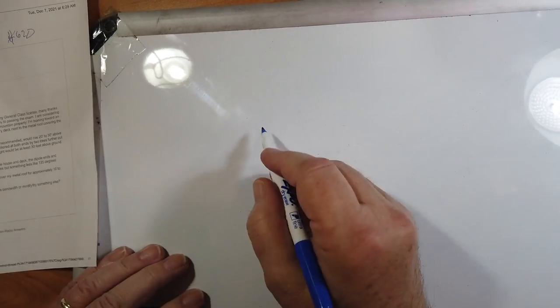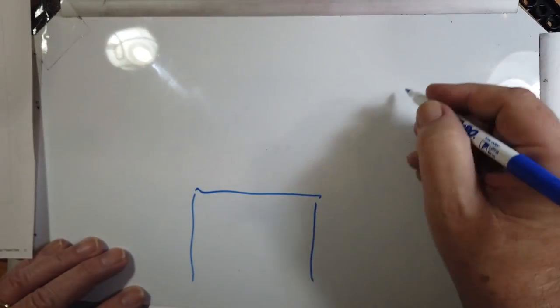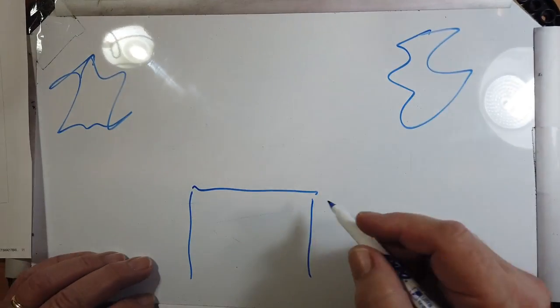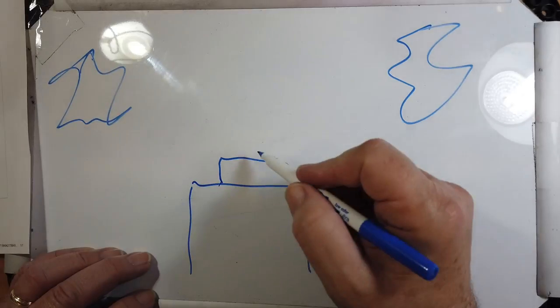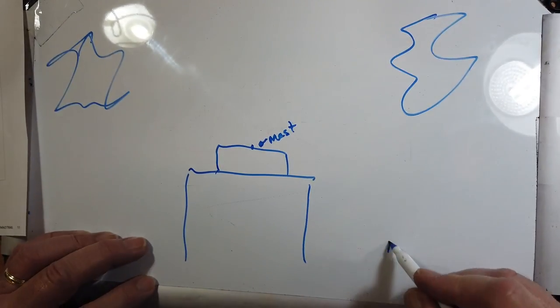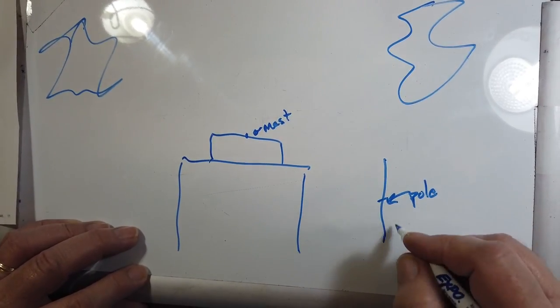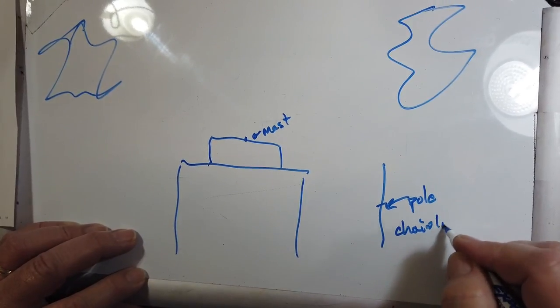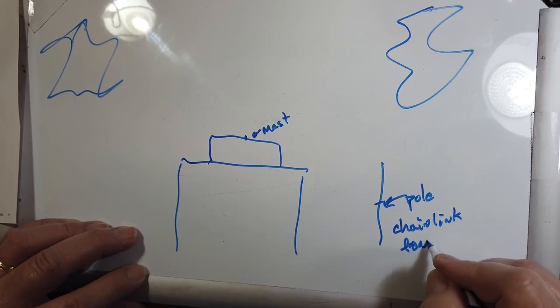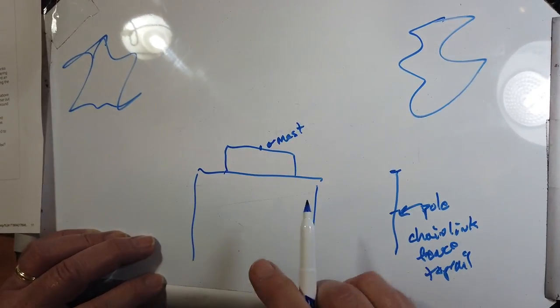Now let's take a look at this antenna situation that he's got. He wants to put in an inverted V, which is a fine idea. I'm just going to draw this in a plan view, so we're looking down. He's got a tree over here and a tree over here. He's got a balcony or a deck, and he's going to attach his mast right here. A mast is the pole that holds it up — if you take two sections of chain link fence top rail, you can get a nice 20-foot pole like that.